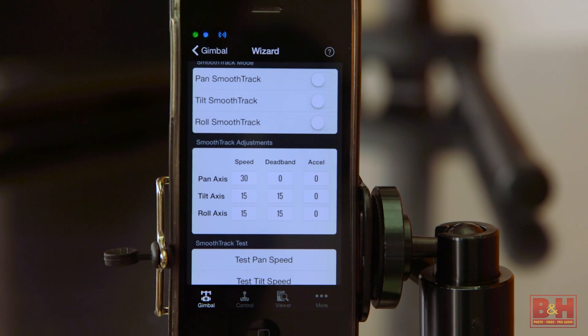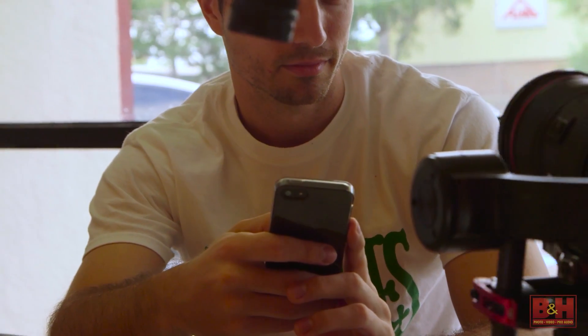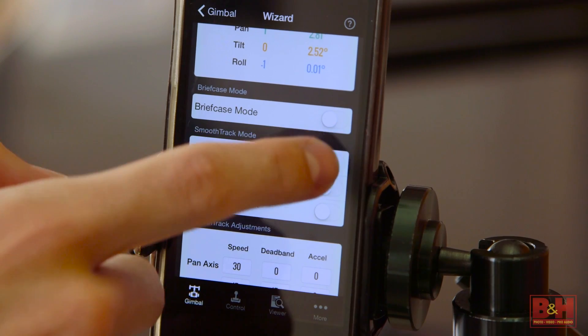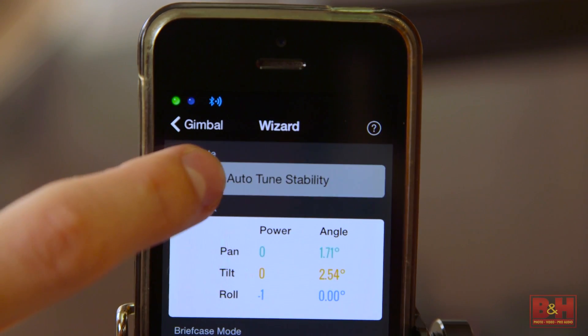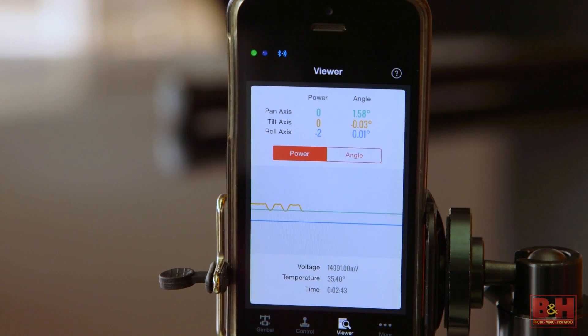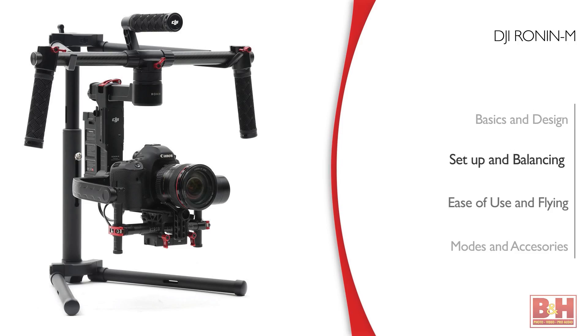The app is where you can access all of the modes and settings for your Ronin. You can configure pan and tilt speed settings, along with stiffness and a few other ways to control the movement. I would suggest turning on the smooth track function because that'll help smooth everything out. Also, auto-tune stability helps calibrate everything, and you can see just how hard the motors are working to keep everything in perfect balance — obviously, less work is better.